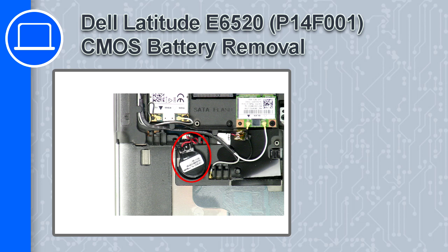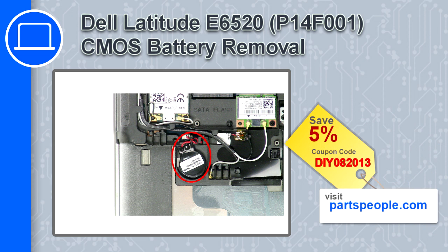What's up, this is Ricardo, and in this video I'll show you how to remove the CMOS battery from a Dell Latitude E6520. If you're looking for parts for this laptop, go to our website and use this coupon for a 5% off discount.